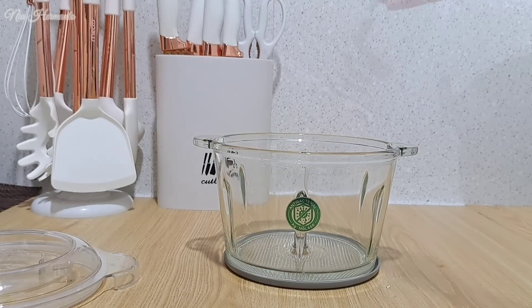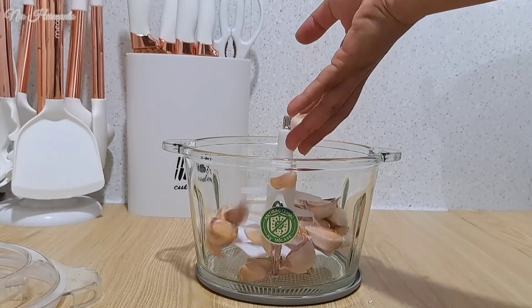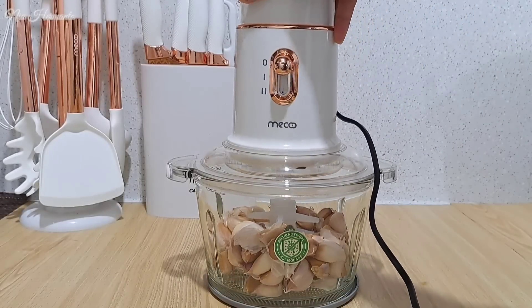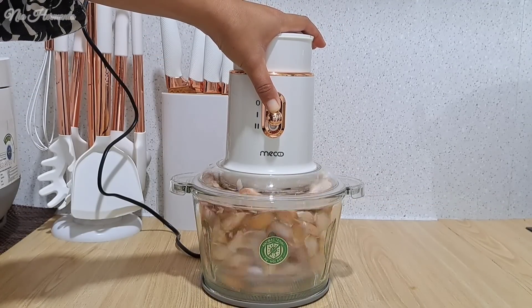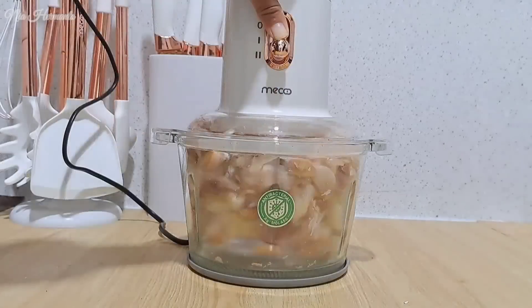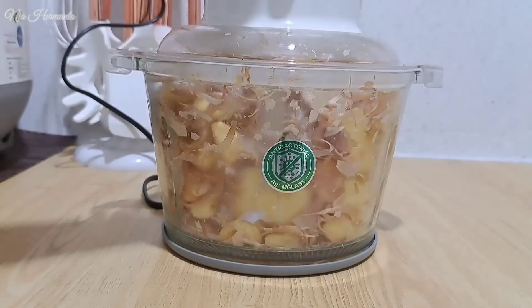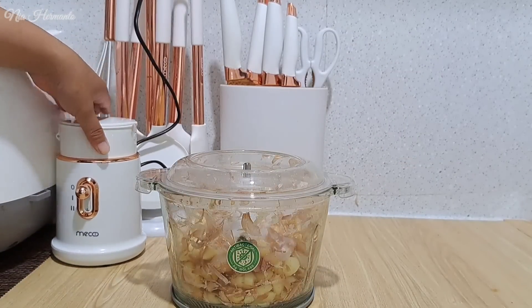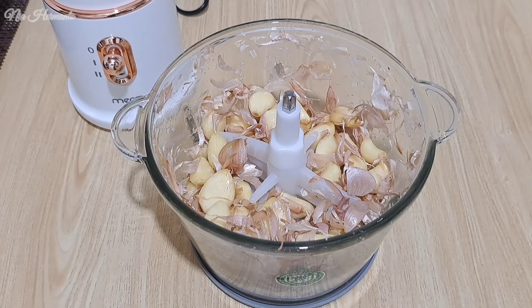Lanjut sekarang aku mau ngupasin bawang putih. Disini aku mau nyobain chopper yang dulu aku beli dan belum pernah aku pakai untuk ngupas bawang. Kali ini aku mau nyobain untuk ngupas bawang putih, bener gak sih dia bisa ngupas kulitnya. Oke aku coba, tapi menurut aku ini lumayan agak lama saat kita nyopernya, karena bawangnya memang bener-bener kering banget. Alhamdulillah ternyata dia beneran bisa ngupas, walaupun ada satu-dua-tiga yang belum kekupas karena aku masukin bawang putihnya lumayan banyak.